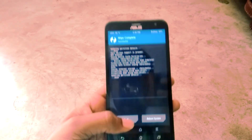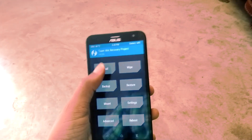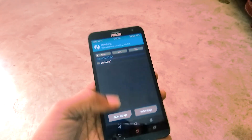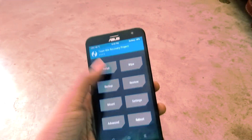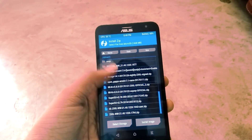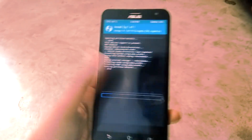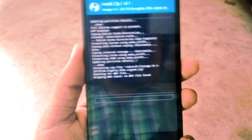Then go back to the TWRP main menu and tap on Install, then select the LineageOS ROM file. After selecting the zip file, swipe to confirm the flash. This may take some time.